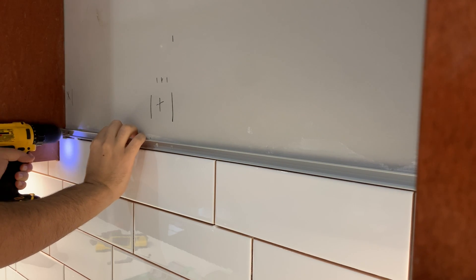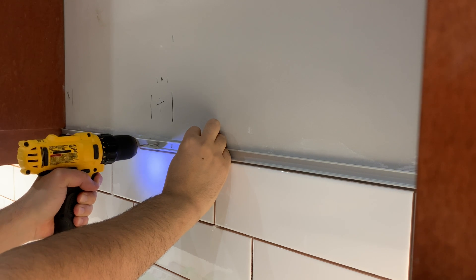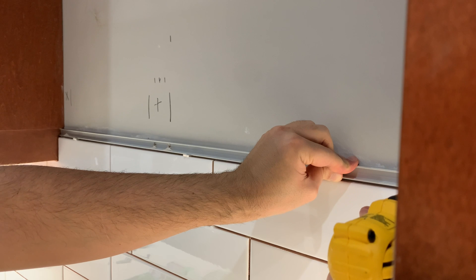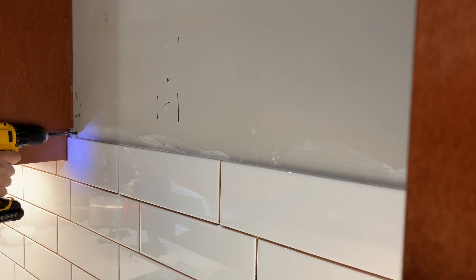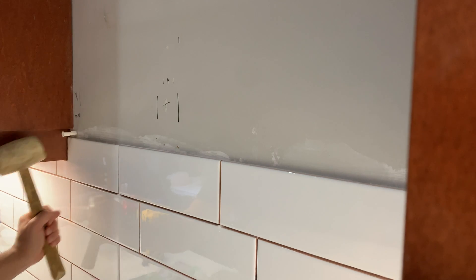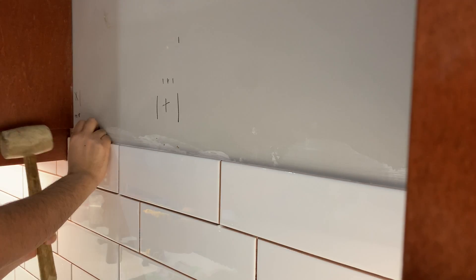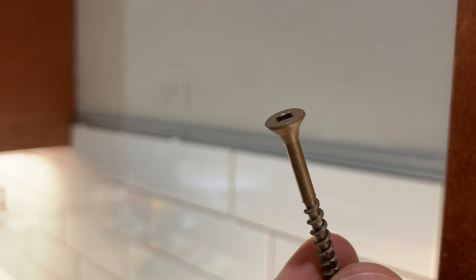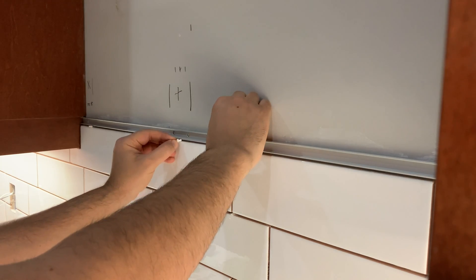Since this is a permanent setup, I wanted to be sure the LED channel would not move and break the grout, so I drilled a fore hole for attachment. I tried to align the holes with the studs and used big anchors when that was not possible. I used four long screws with flat heads to fix the LED strip to the wall.